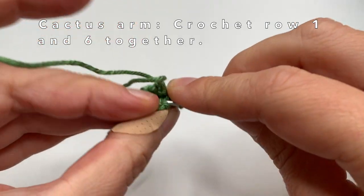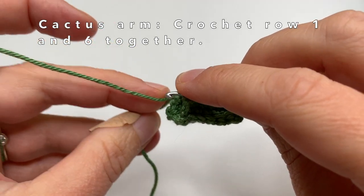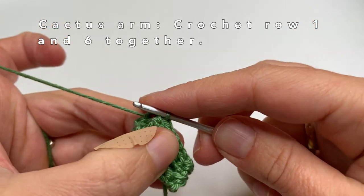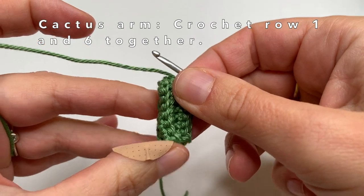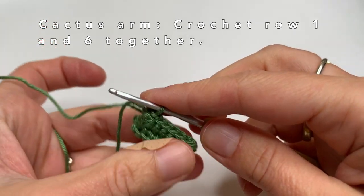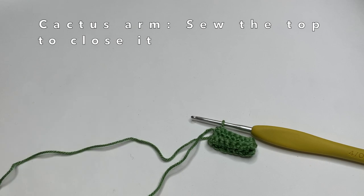This last stitch is a bit more difficult to see. When we have crocheted the two rows together, we are going to sew the top together — just like we did with the big cactus part. It is the same for the cactus arm — the same way we are going to sew the top together.